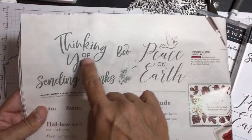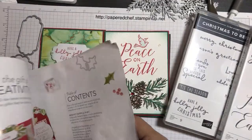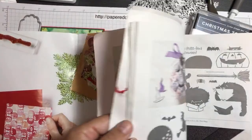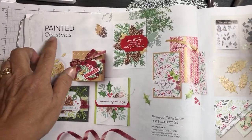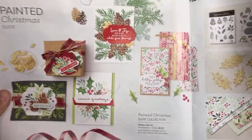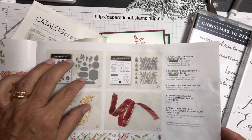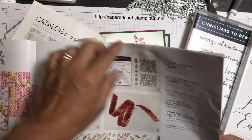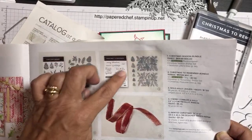On page 62 is the Thinking Thanks and Peace stamp set. The mega suite is called Painted Christmas — I'm calling it a mega suite because when there's more than one stamp set in something I call it that. You can see how I'm using the seasonal labels dies, that's where we're going to put the Holly Jolly on there, using this whole Christmas to Remember Bundle with the pine cones.